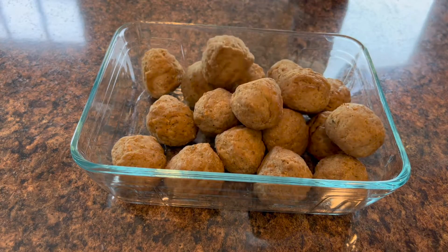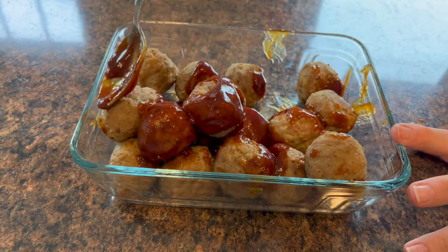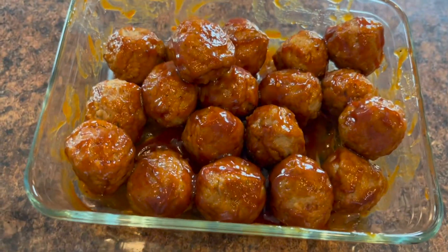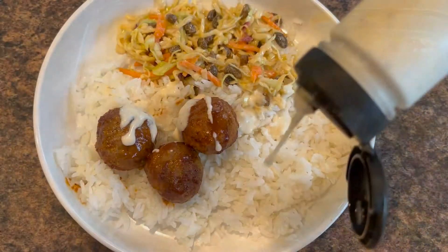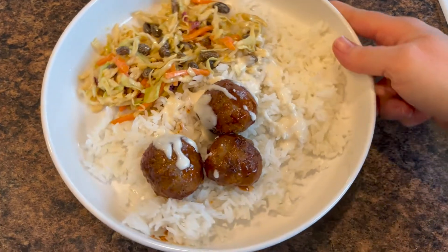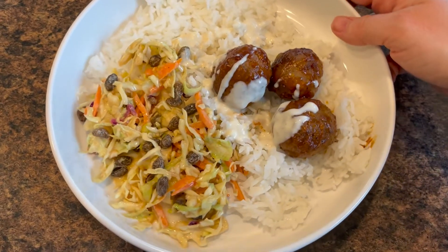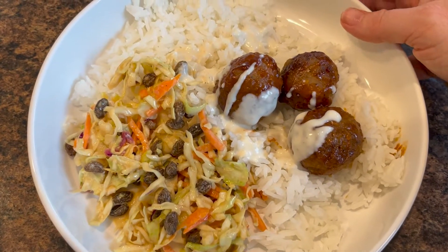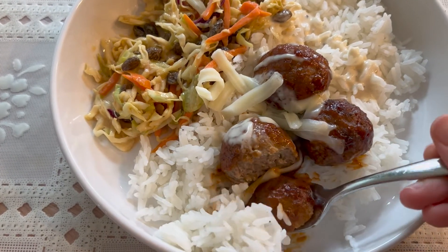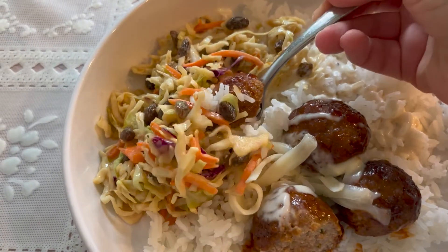The meatballs are ready. Once they were fully cooked, I put some barbecue sauce on them while they were still hot. I decided to put everything in a bowl — kind of a deconstructed barbecue sandwich. I put a bed of rice down, then the coleslaw, the barbecue meatballs, and a touch of ranch on top. It was really tasty. I loved all of the components together — the coleslaw added a nice crunch and bright texture and flavor.